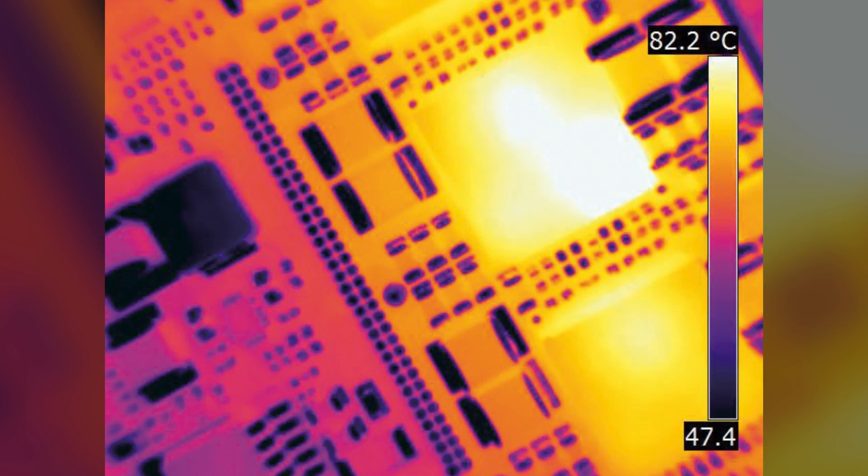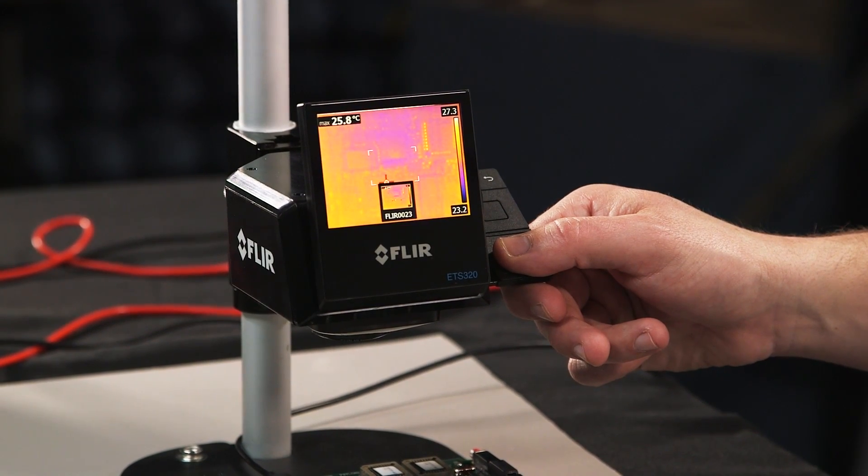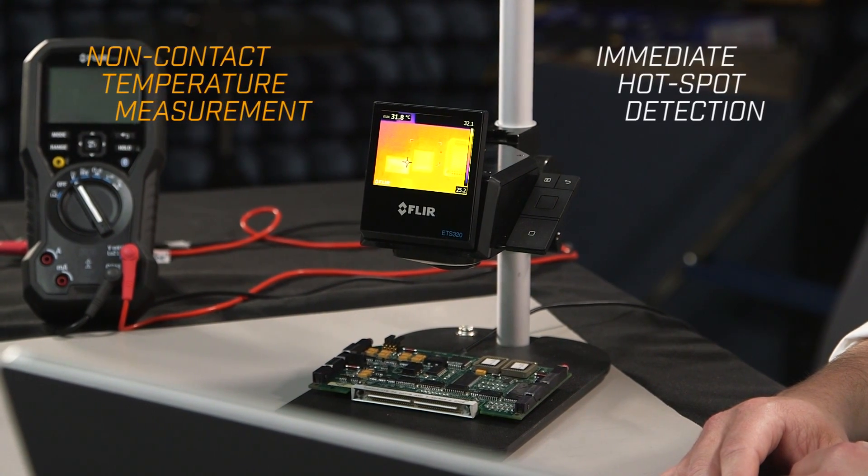With a highly sensitive 320x240 infrared detector, you can now measure more than 76,000 data points across your device with simply the press of a button. Save time and eliminate guesswork associated with thermocouples and RTDs by leveraging non-contact temperature measurement and immediate hotspot detection with an infrared camera designed for your application.